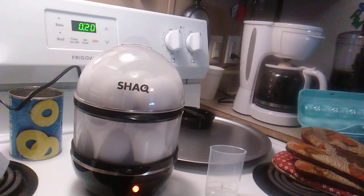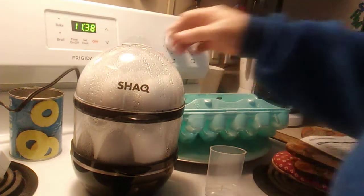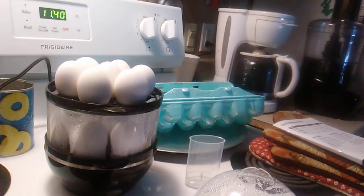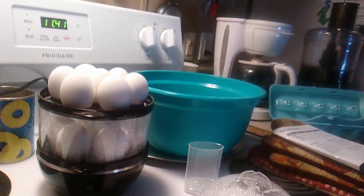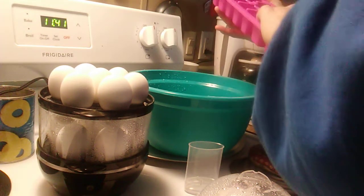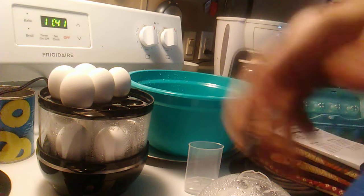It's been 23 minutes and here are our eggs. Now we're going to get some cold water to put our eggs in. There are seven of them. We got our ice — we're going to put it in the water. Make sure you turn the unit off before you get your eggs out, because it will start back up if you don't watch it. The eggs are very hot!